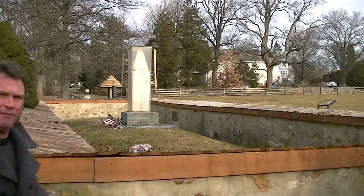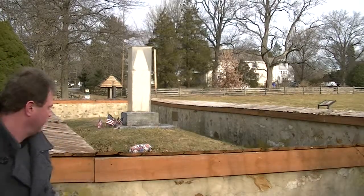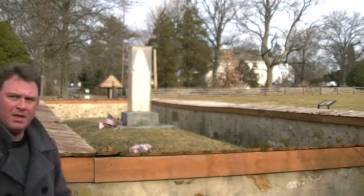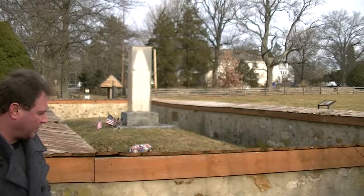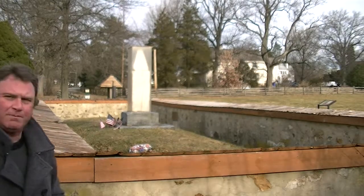This is the mass grave over here. This is where the 53 Americans would have been buried. Now this structure that you see, the wall here, it's a reconstruction of the original wall that was placed around this cemetery or this burial mound.